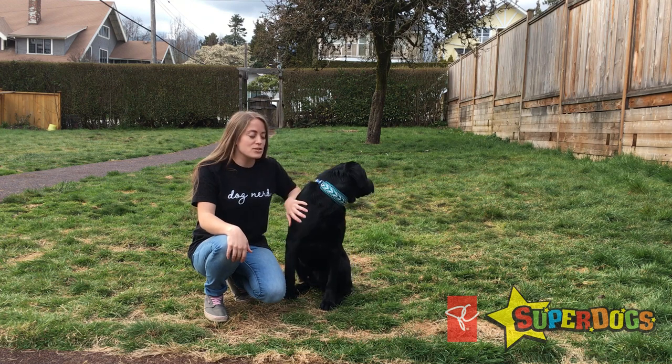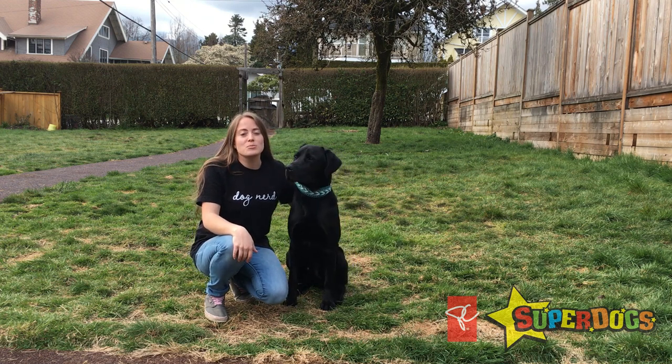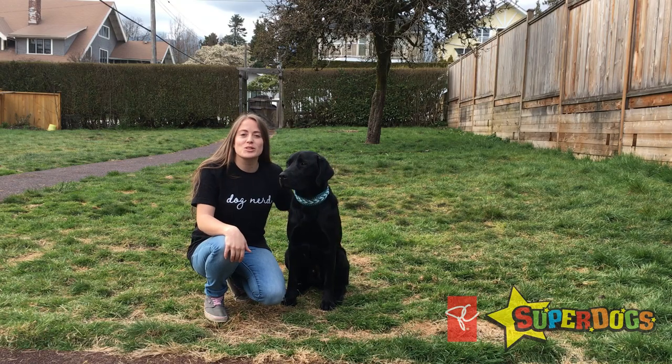I hope your dogs enjoy that as much as he does, and don't forget: love your dog, play with your dog, and communicate with your dog. Thanks for watching, see you next time.